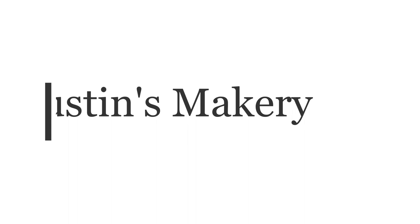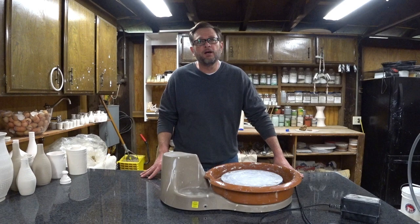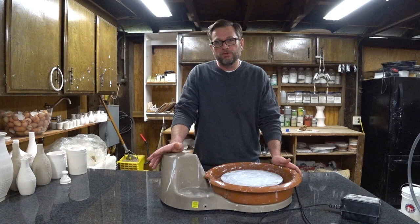In this video I'm going to show you the pottery wheel I started with and the pottery wheel I built. I thought it might be helpful to show you my first pottery wheel so you can understand some of the issues I wanted to address when I built my own.